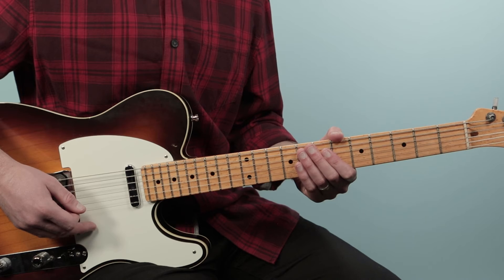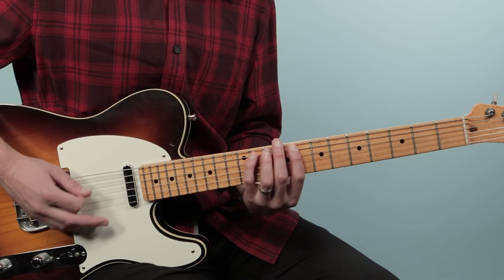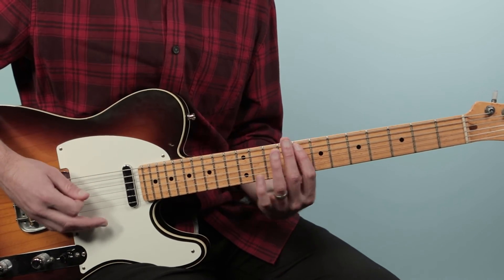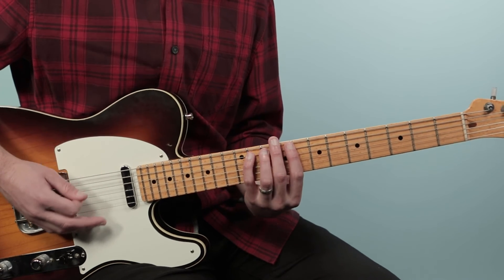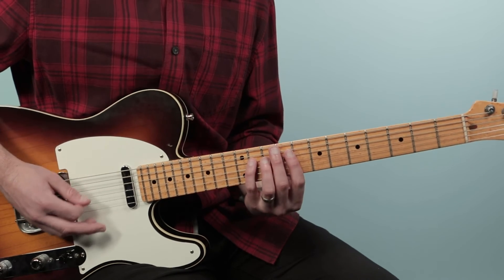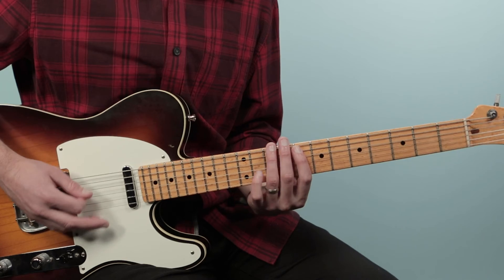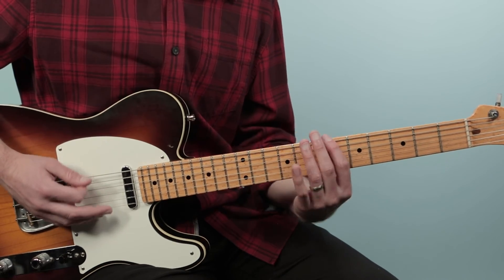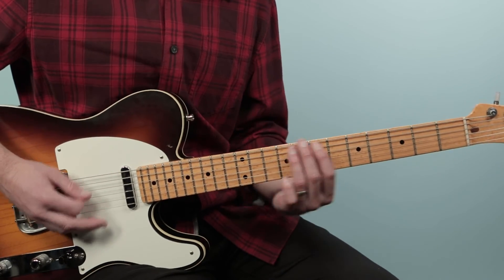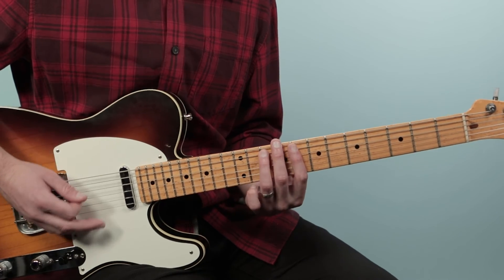Alright, I'll count you in: one, two, three and four and — to the four chord, back to one, five chord, four chord, one — keep playing.